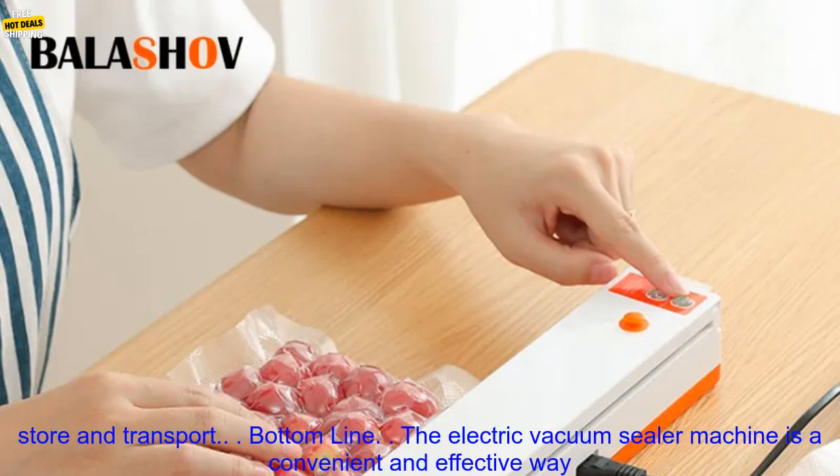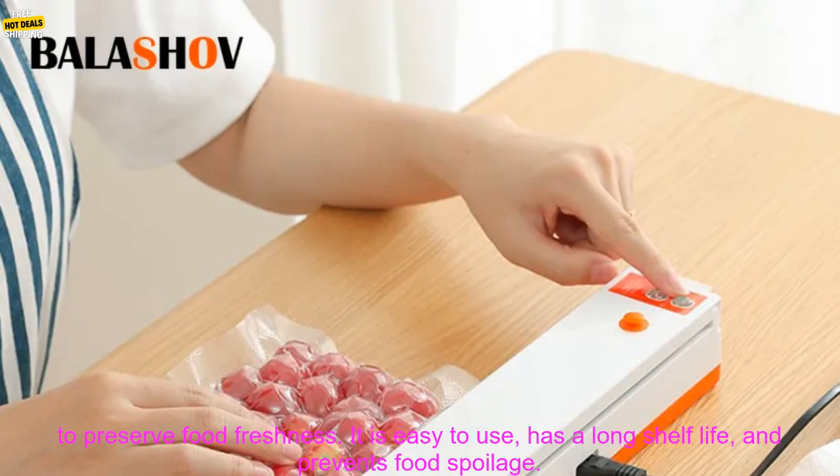Convenient and easy to use: the machine is very easy to use with a simple one-touch operation, making it a convenient way to preserve food. Compact and lightweight: the machine is compact and lightweight, making it easy to store and transport.